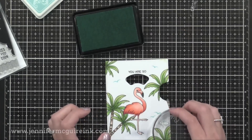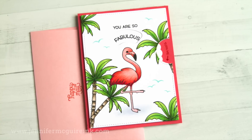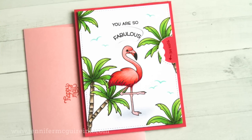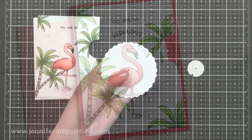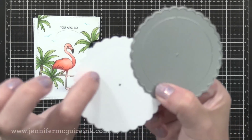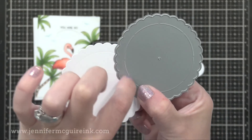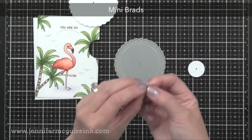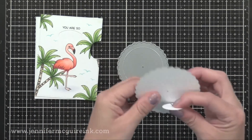Now it's time to put that reveal wheel together. I wanted to show you the pieces and how they come together — once you do it once, you'll be able to do it very quickly. I'm impressed with how well thought out this die set is from Lawn Fawn; it makes it easy and you don't have to measure. The large wheel die has embossed lines that it creates on the die cut, and we'll use those as a guide. There's also a smaller die that cuts a circle with a hole in the center. You're going to connect these two circles with a mini brad.